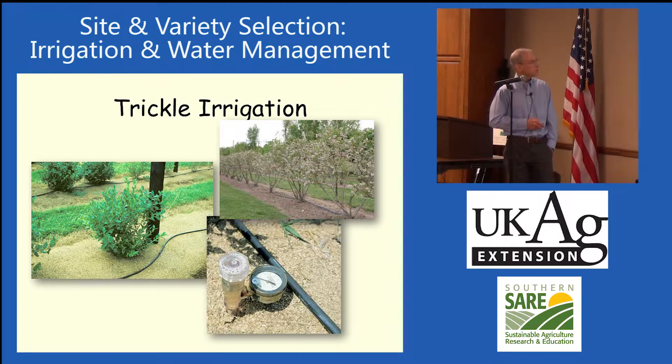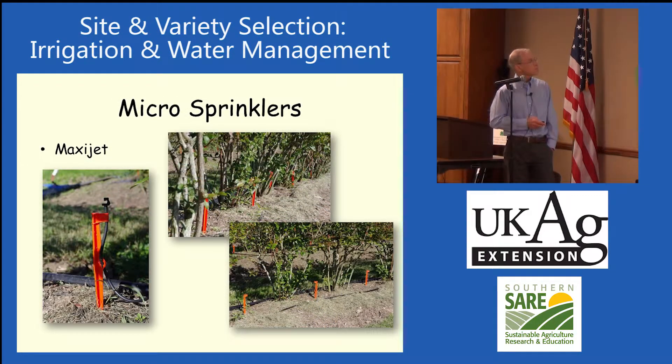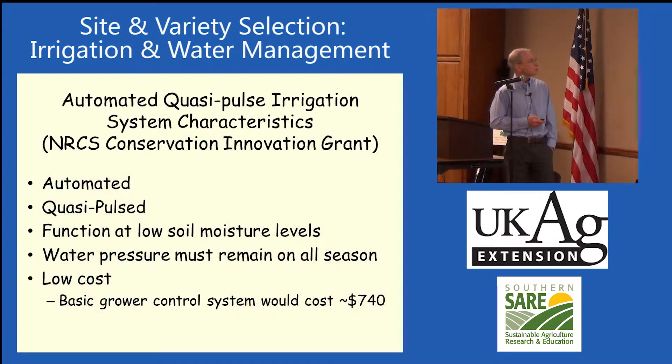With trickle irrigation, typically we put one trickle line in. We want an emitter on one side when they're small, and then one once they get a little larger. We've done some work with micro sprinklers, and we've got some growers that use those.